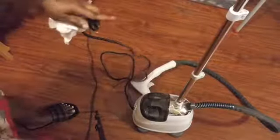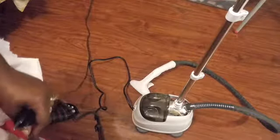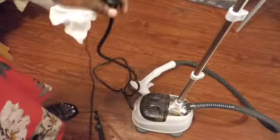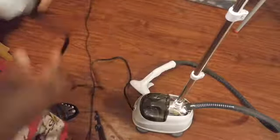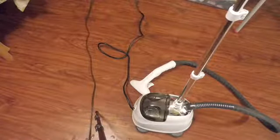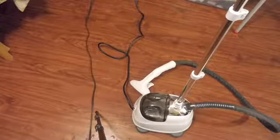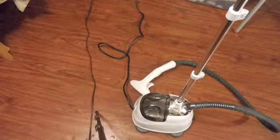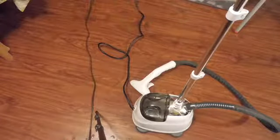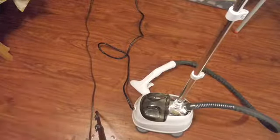Now I'm going to plug in my steamer and give it about three to five minutes for the steamer to actually warm up. I already plugged it in, and now I'm going to place the garment — I'll put my clothes right on top of the garment hanger and then start steaming.